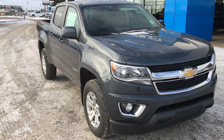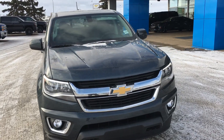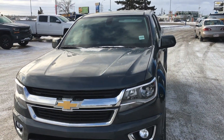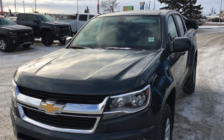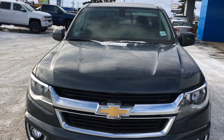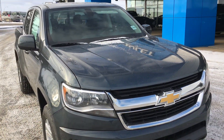Hello and welcome to Lakewood Chevrolet. My name is Brett and this is the 2019 Colorado LT 4-wheel drive crew cab SWB. Underneath the hood you have the 3.6 liter V6 engine that is best in class for horsepower, and it is all hooked up to an 8-speed automatic transmission.